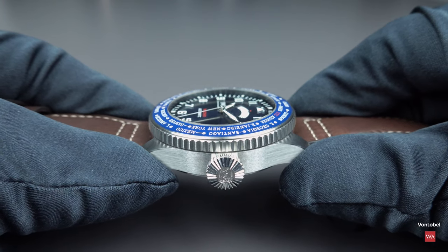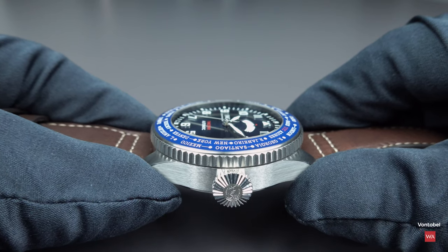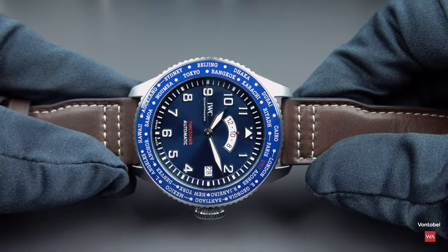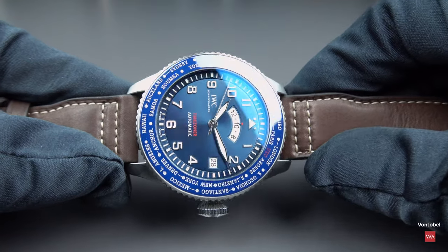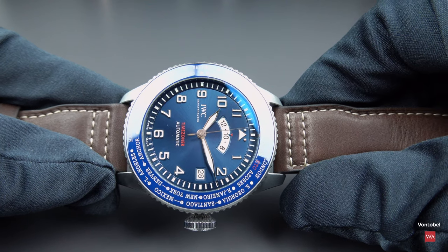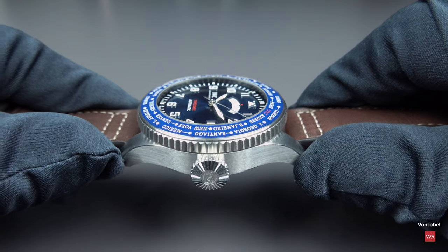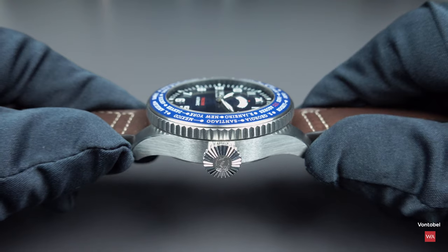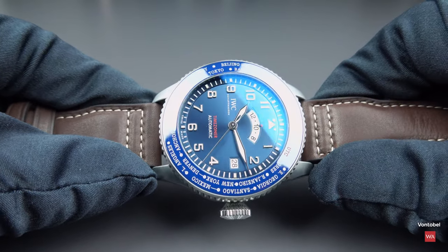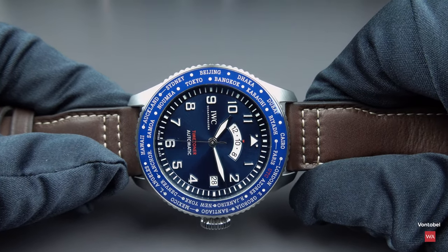Depending on the light falling on the dial and the ceramic inlay, you get different colors. From one angle it looks like a light blue and the dial looks dark blue, and if you turn it around you see what happens. The sunburst dial and the ceramic inlay of the bezel — you could discover all different shades of both blues all day long.